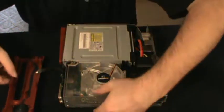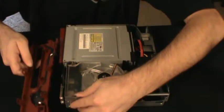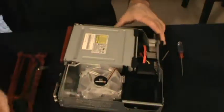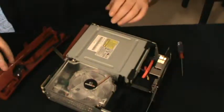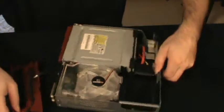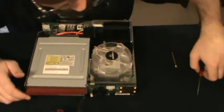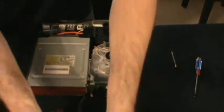Here we are again. You can kind of see the ribbon there — maybe not so much, but you'll figure it out when you get yours open. You can either disconnect the ribbon cable or you can just remove your RF module altogether.